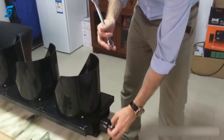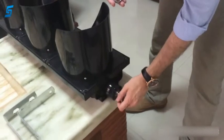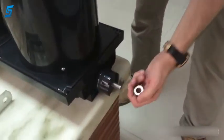This is me, Martin from Sunowater Technology in China. Now I am going to show you the installation of L-shaped aluminum brackets onto the housing.